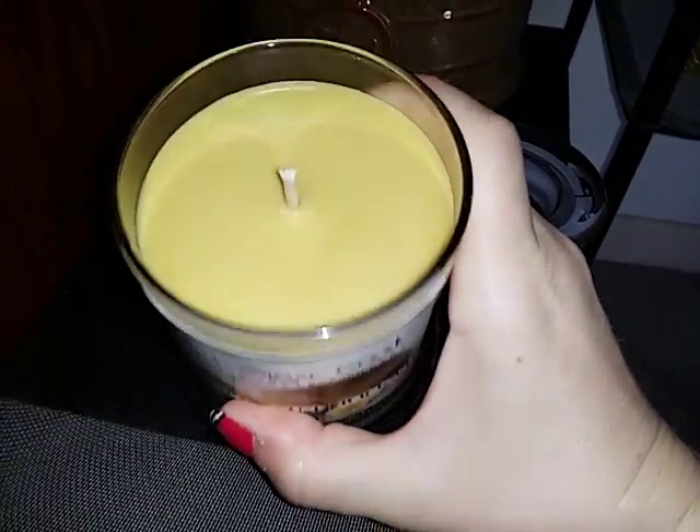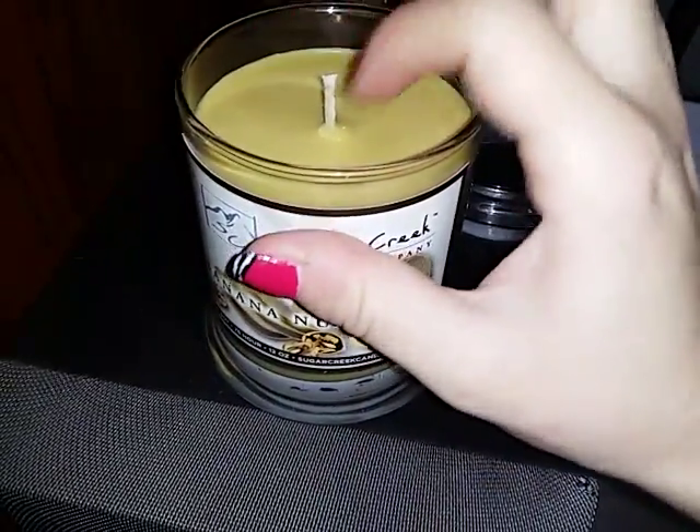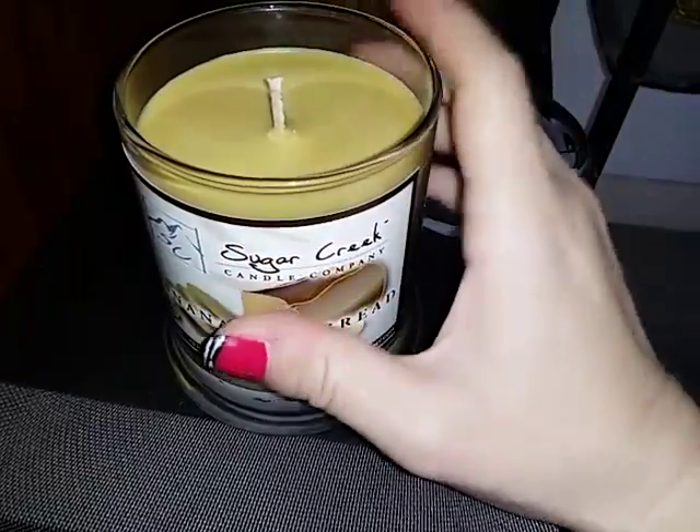It is a soy candle, so it burns nice and clean.